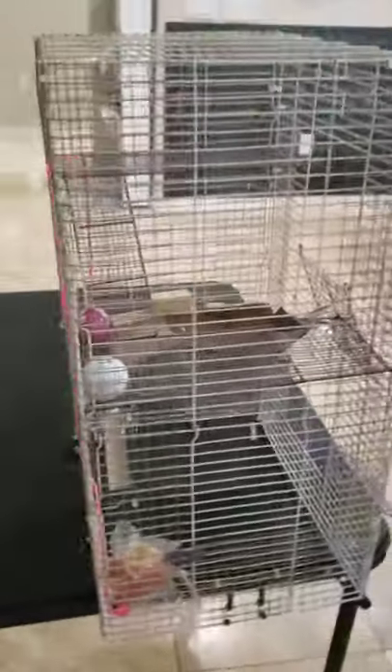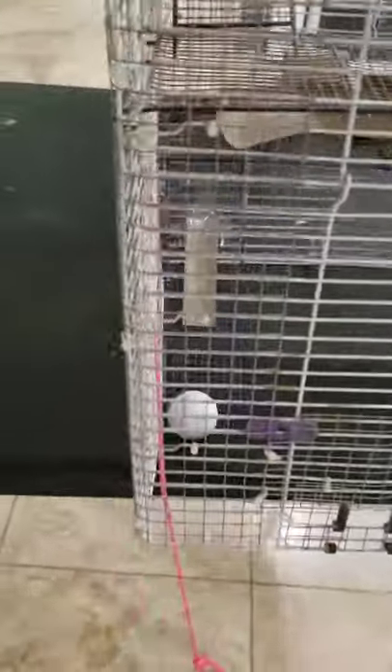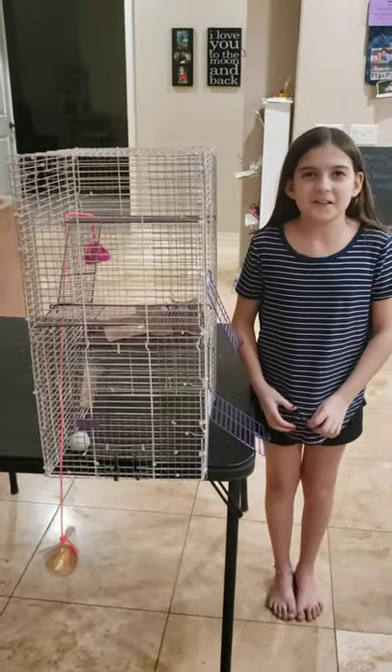Let's test it. And that is the Hamster Tree Feeder.